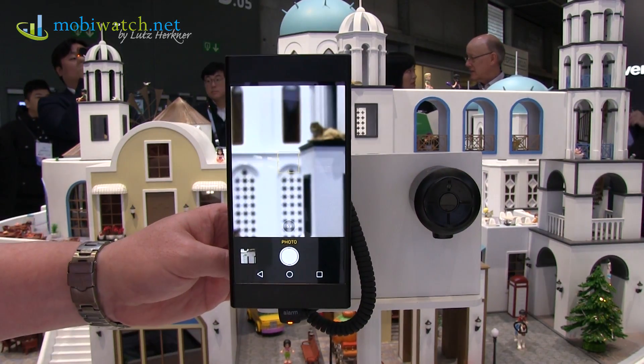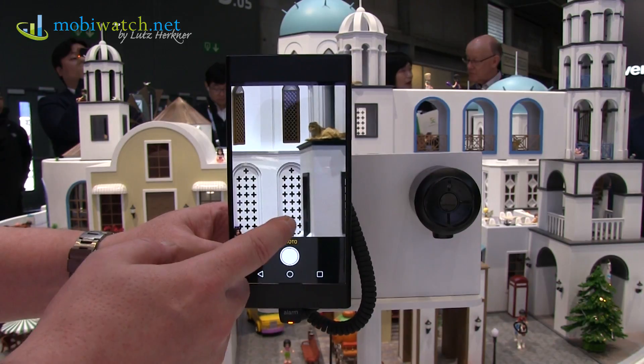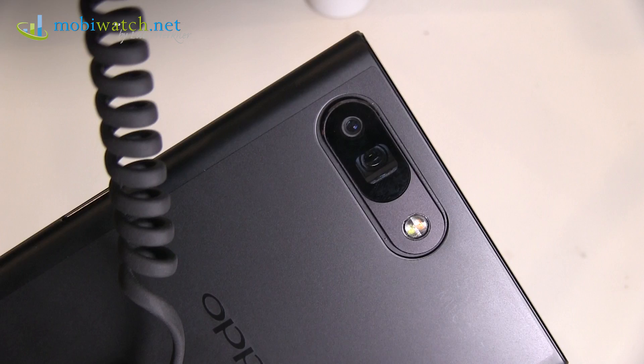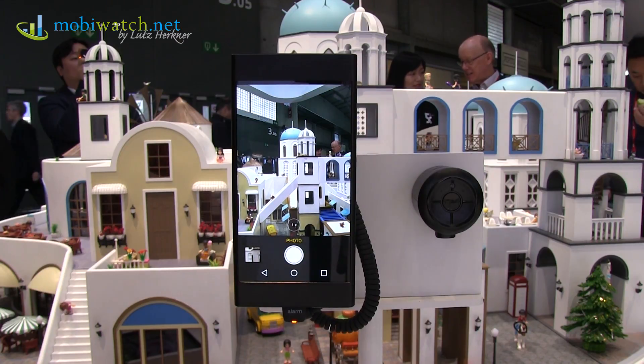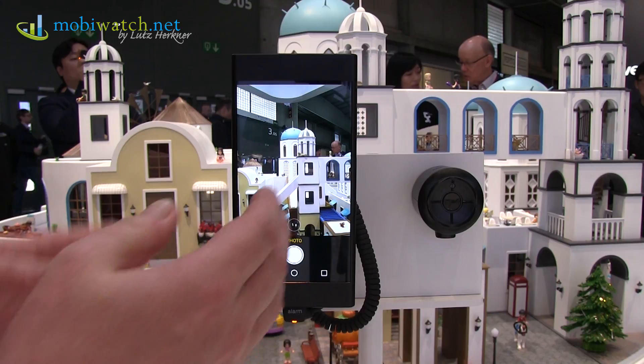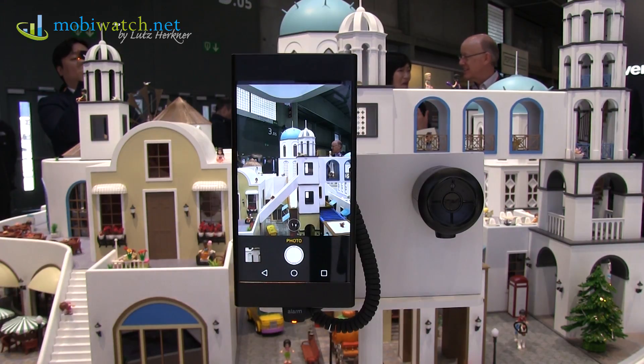Unfortunately Oppo didn't want to tell me when this will come to market, even if it's already looking very final to me. They didn't even want to tell me this year or maybe next year — no comment at all. So we all have to be patient and wait a little bit until the first phone with this technology will appear.